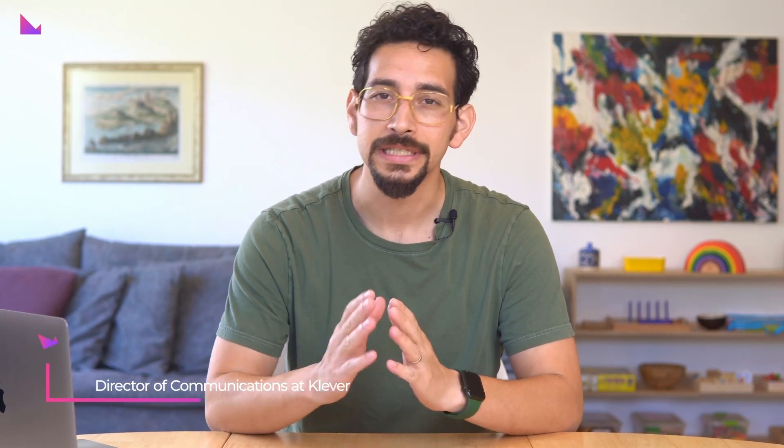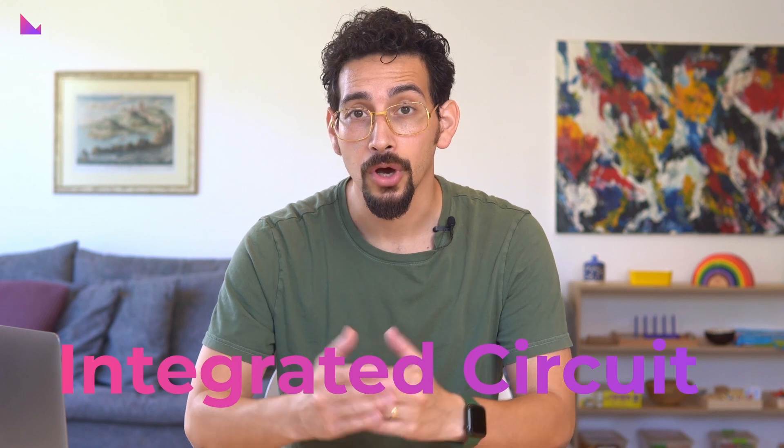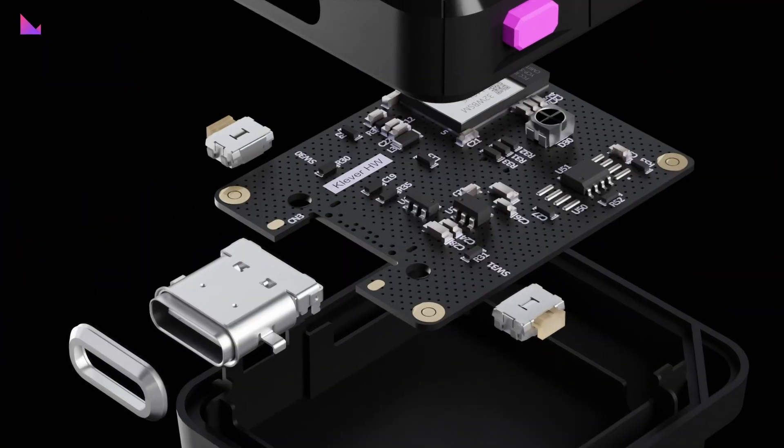Do you want to keep your cryptocurrency safe in an offline environment? If so, you need a hardware wallet like Clever Safe. But what makes a hardware wallet so secure? The simple answer is a secure element — a critical integrated circuit, also known as an IC, that plays a crucial role in ensuring the security and protection of sensitive data such as private keys within the hardware device.